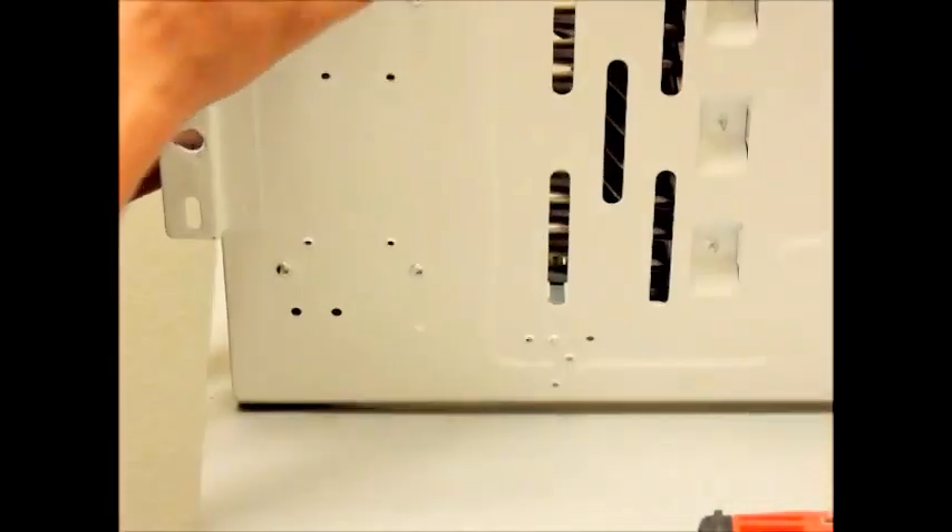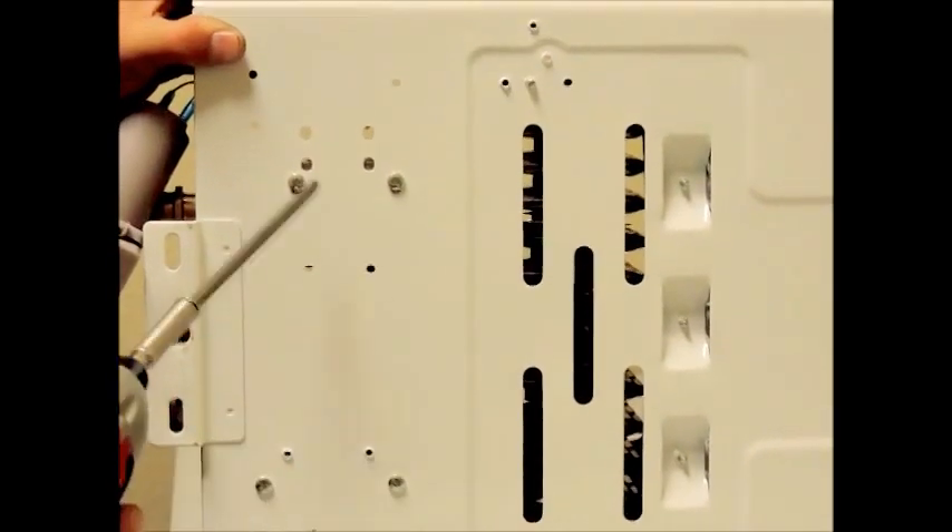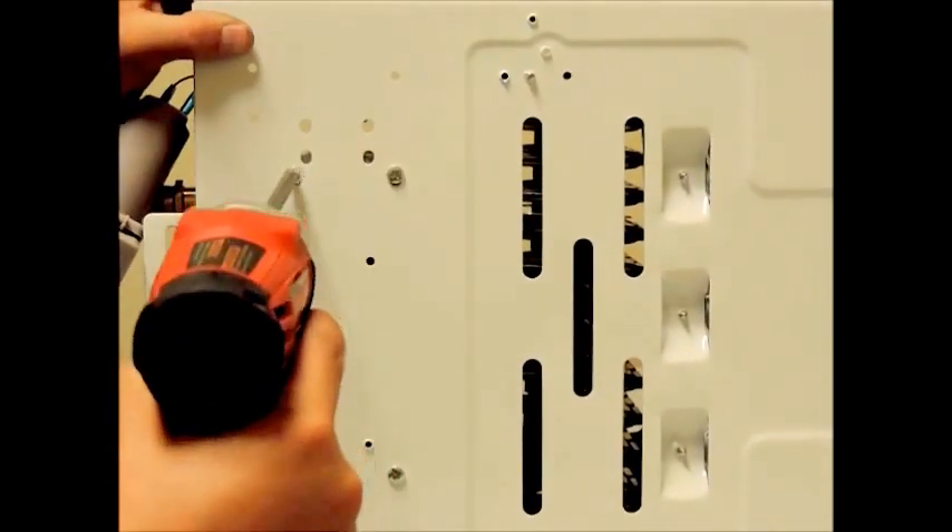If you remove the unit from the wall, you can leave the bracket connected to the water valve and remove them together by taking out the two screws from the back of the unit.